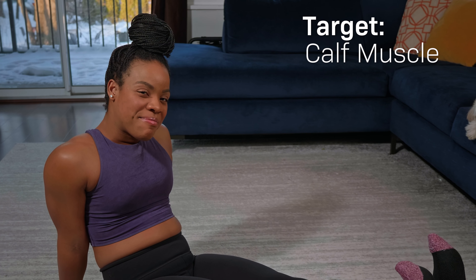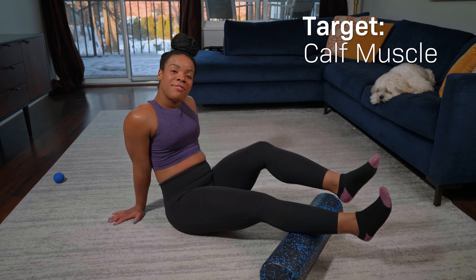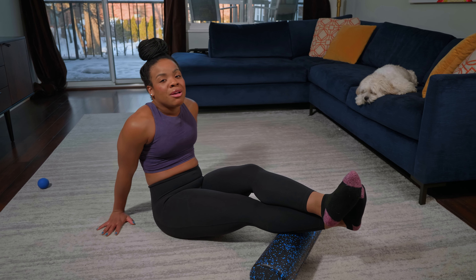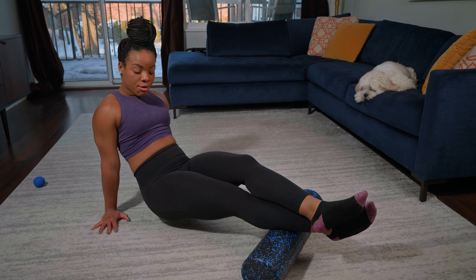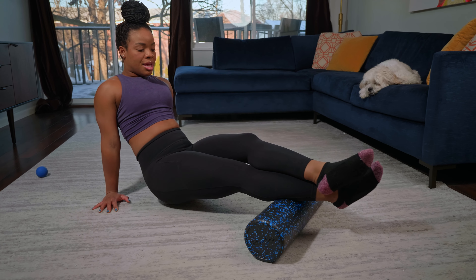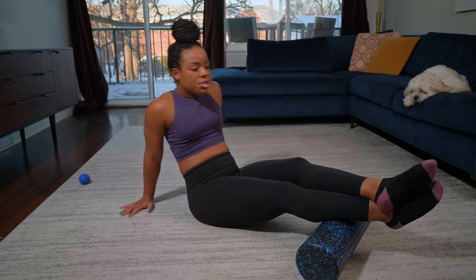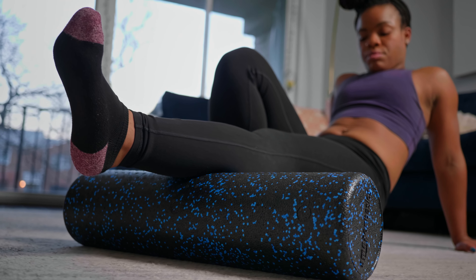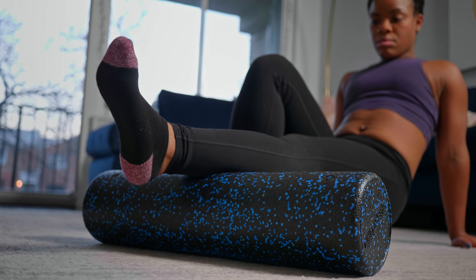The next move is for the calf muscles. Place one calf muscle on the foam roller, then place your other foot on top of that foot. Slightly bring your hips up off the ground and roll out your calf front and back. When some people do this and they have never rolled out their calf muscles before, this can be excruciating. So if it's too much, just take your hips up and take your foot off the ground — that's it — and then roll out your calf forward and back.